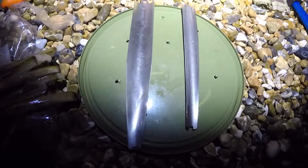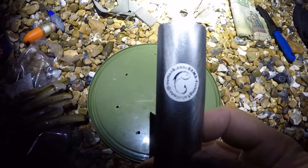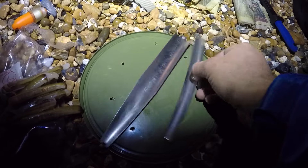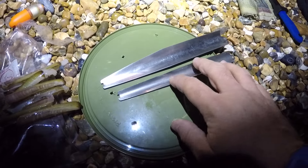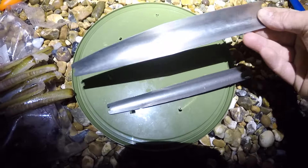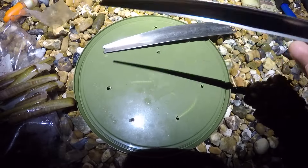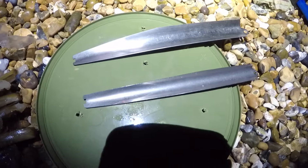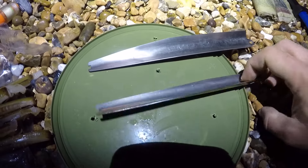Hello and welcome back to another tackle review. In this video we're going to be looking at the Bait Mate Fishing Solutions bait and spoon. These have been out for quite a while — there are three in the range: a large, a medium, and a smaller one. We're just going to be looking at the two I've got today. The only place you can get these now is at Bill's mail order, so I'll pop a link in the description below if you want to check them out.